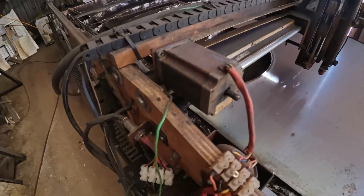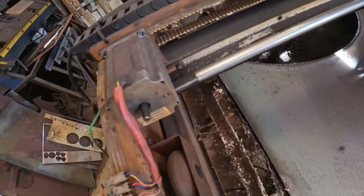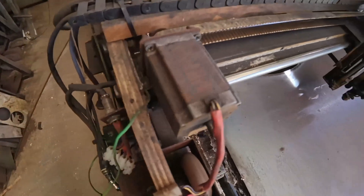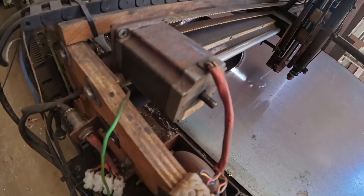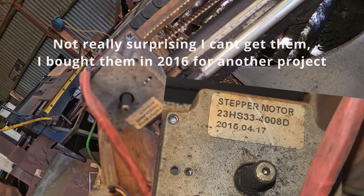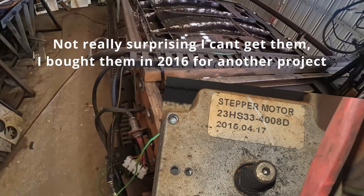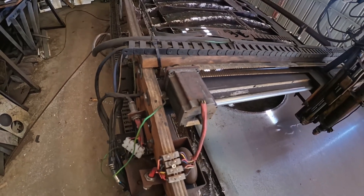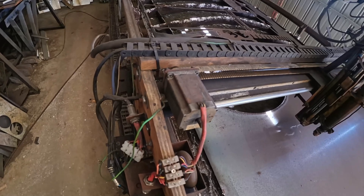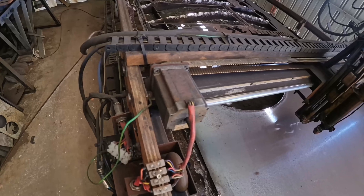I'm using NEMA 23 steppers. These are a stepper that I've had trouble sourcing since I purchased them. I'll be able to make out the number on the side there. But any stepper will work pretty much really — just do your research and match it to your stepper driver. These have been reliable.